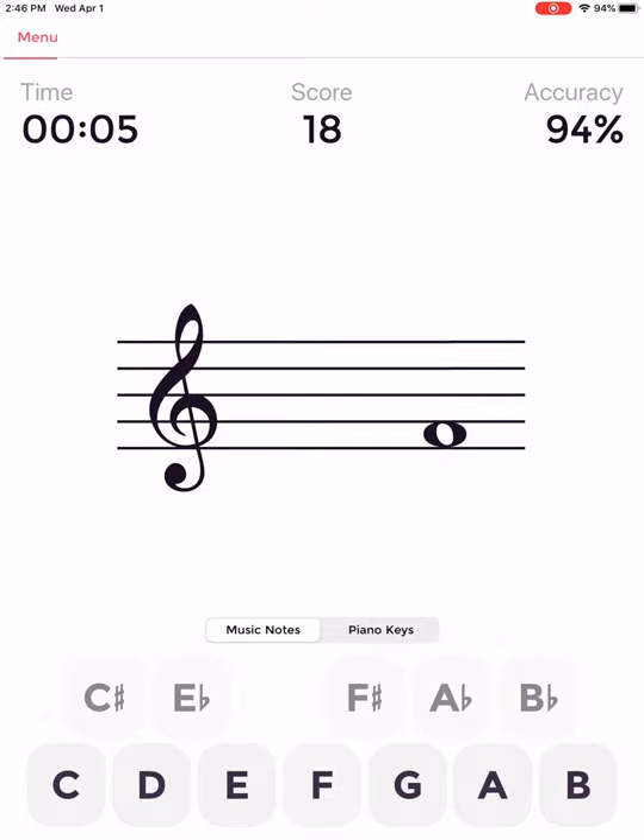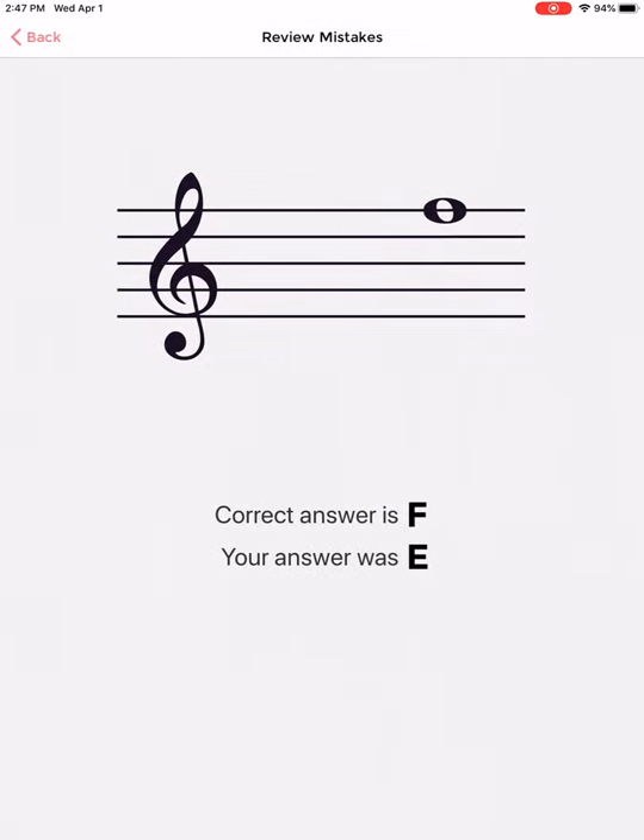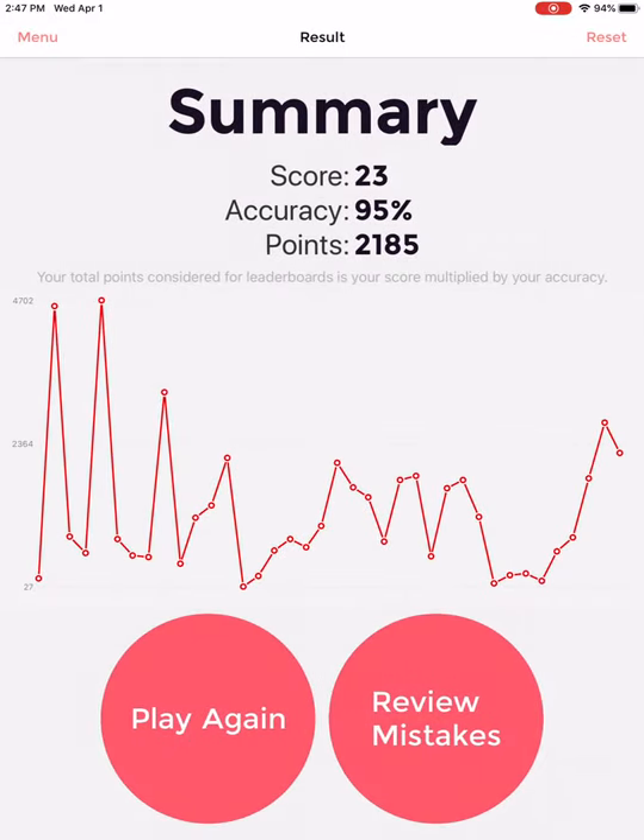I'm just playing the game a little bit, waiting to the end so I can show you what the end screen will look like. So here's the end screen — you see your score on the top and you see your accuracy. I will be looking for your accuracy, so no button mashing, please. Here you can also see your improvement over time and review your mistakes. When I was playing earlier, I hit E, but the correct answer was F. Then go back by hitting the back button at the top. This is what I need a screenshot of when you play this game for credit. To take a screenshot, hold your top button and your home button — press them both together at the same time and that will take a screenshot that you can send to me.